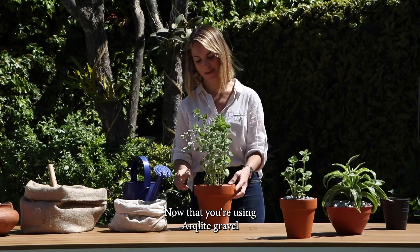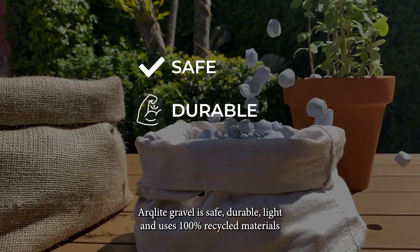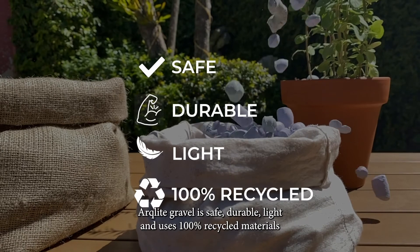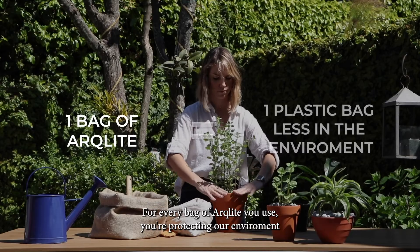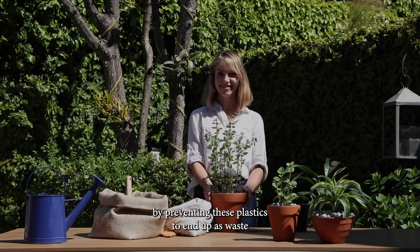Now that you're using Arkalite gravel, you can water your plants without any worry of excess water. Arkalite gravel is safe, durable, light and uses 100% recycled materials. For every bag of Arkalite you use, you're protecting our environment by preventing these plastics from ending up as waste.